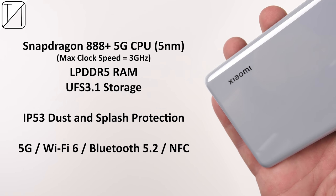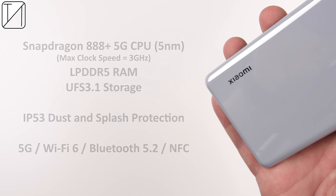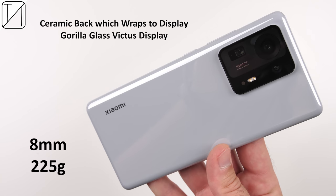We have a Snapdragon 888 Plus CPU under the hood, which is the first seen in any smartphone in the world to date. There's LPDDR5 RAM, UFS 3.1 storage, and IP53 dust and splash protection — a step down from the class-leading Mi 11 Ultra's IP68 dust and water protection. All three color variants come with a ceramic back wrapping to the display, protected by Gorilla Glass Victus. It is 8 millimeters thick and just 225 grams in weight.